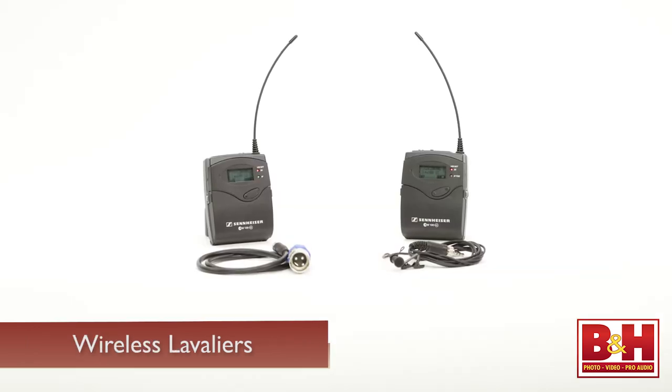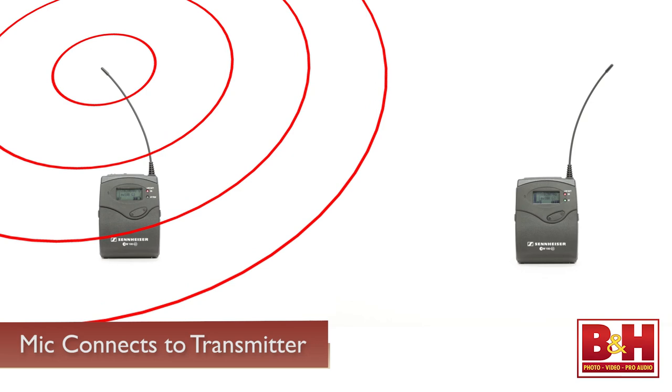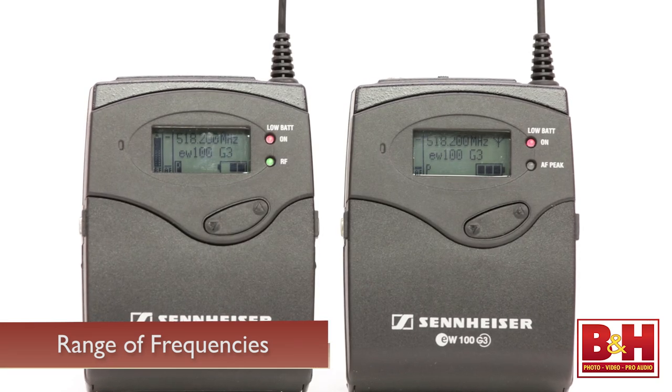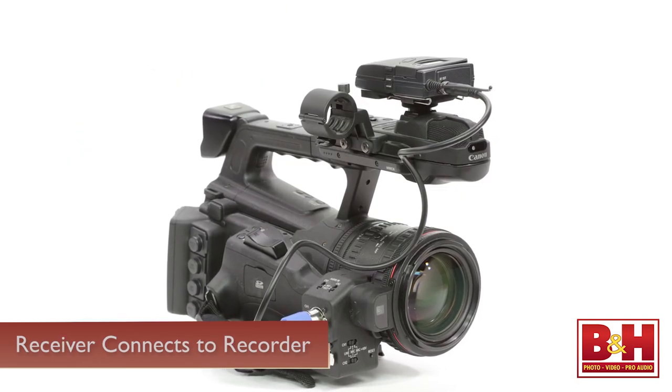Wireless lavs, on the other hand, are wireless — surprise. The microphone plugs into a transmitter that powers it and sends the audio to a receiver via a radio frequency. These devices allow you to choose the operating frequency within a certain range, so you'll need to make sure the transmitter and receiver are set to the same frequency. The receiver is plugged into your camera or audio recorder. Wireless lavs are quite versatile and are ideal for run-and-gun shooters or situations where the subject or videographer is moving around.